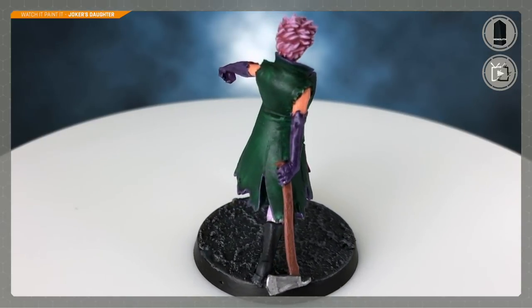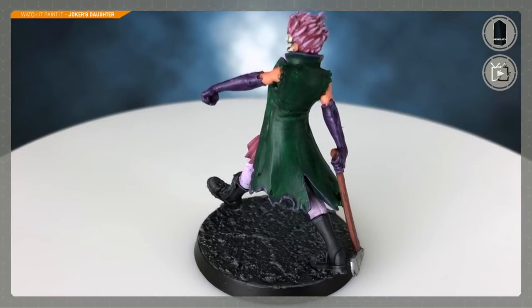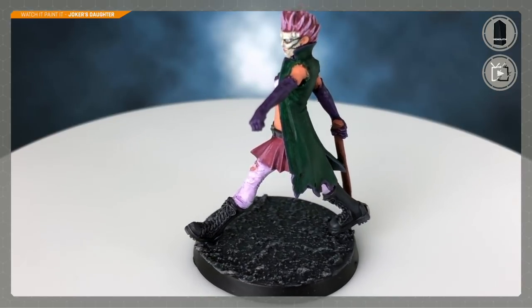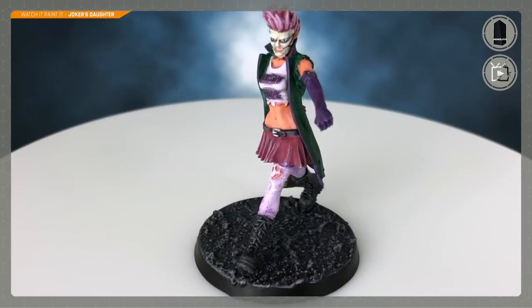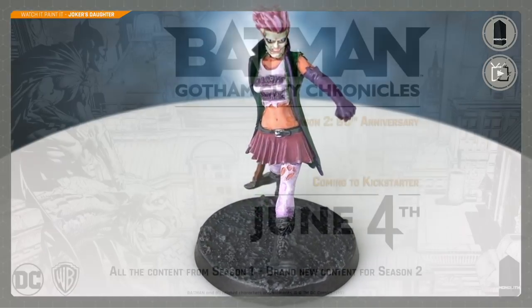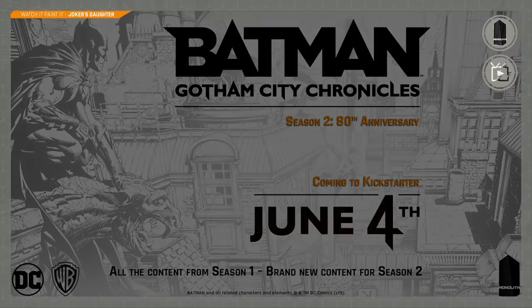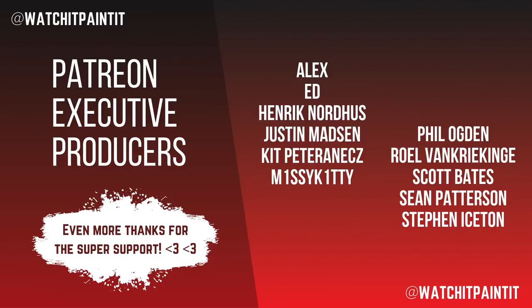That's it - the Joker's Daughter completely finished. I think it's one of the best pieces of work I've ever done. I spent a long time on this, which I'm not normally known for. Do let me know in the comments what you think. I've also done an asphalt-looking base and I'll put up a video showing how I did that. Thank you all so much for watching. A reminder: Batman Gotham City Chronicles season two is currently on Kickstarter. Please hit subscribe, check out Patreon, and all the usual stuff - see you again soon.